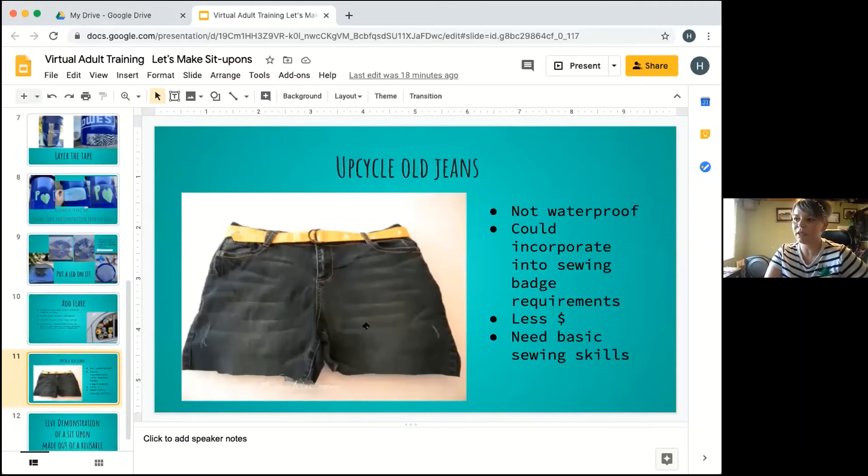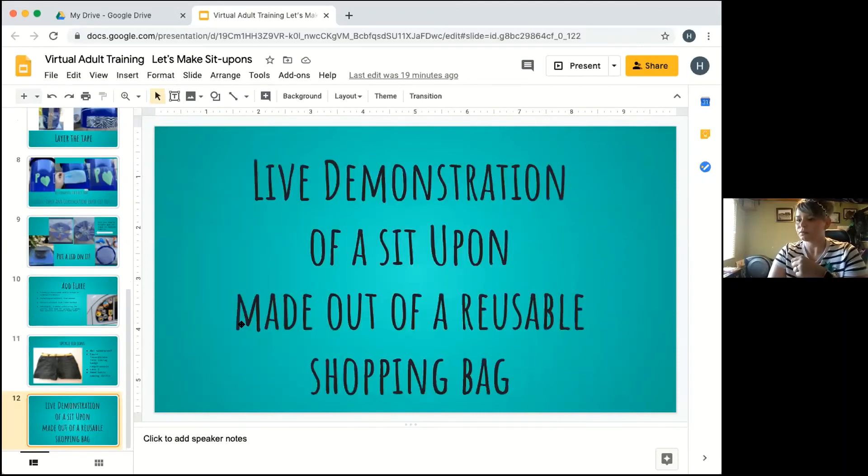Another alternative to a sit-upon would be upcycling old jeans. This could be incorporated into badge work because you'd have to sew the bottom portion of the legs. The disadvantage is that it's not waterproof, so it wouldn't be great for camping, but for troop meetings or cookie boothing it could be a quick and easy, less expensive option — you can get some mom jeans and cut off the legs. You do need basic sewing knowledge, but our council offered a sewing class and YouTube is a great resource. Some versions have a belt; others have loops on top so it can be carried like a little purse.